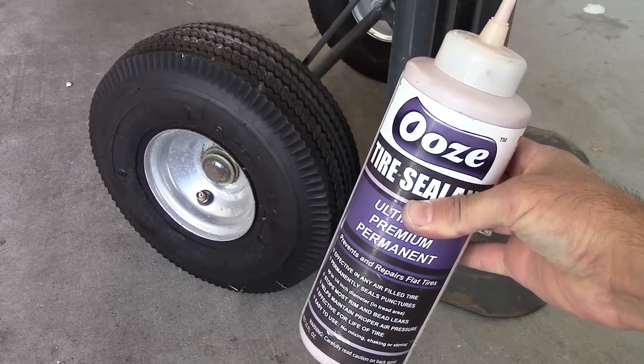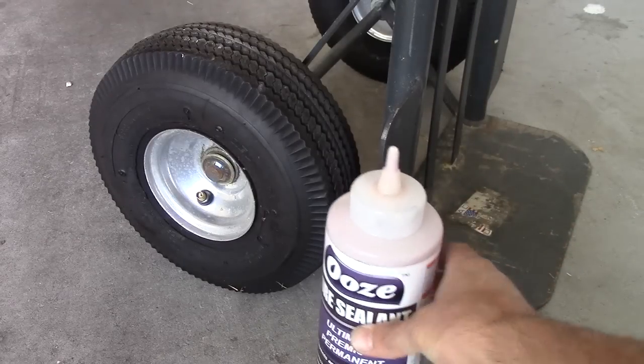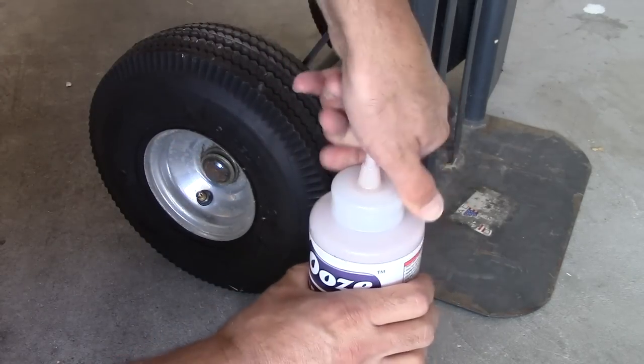Today I thought I'd try this Slime tire sealant for my hand dolly. These have tubeless tires and I can't keep the air inside.